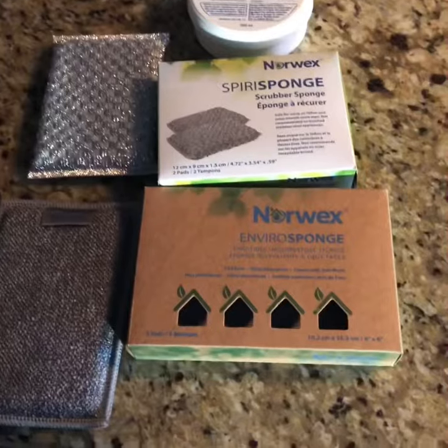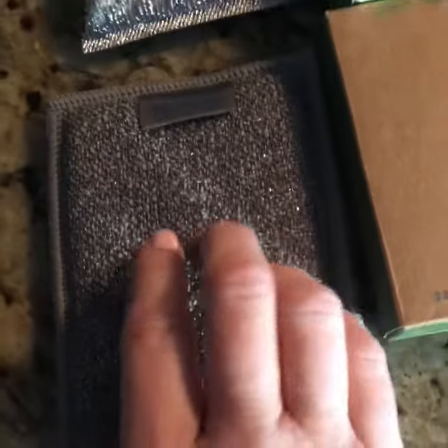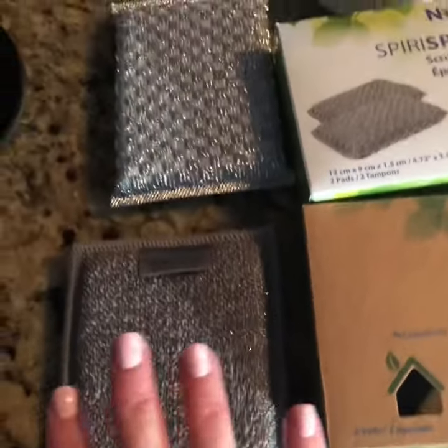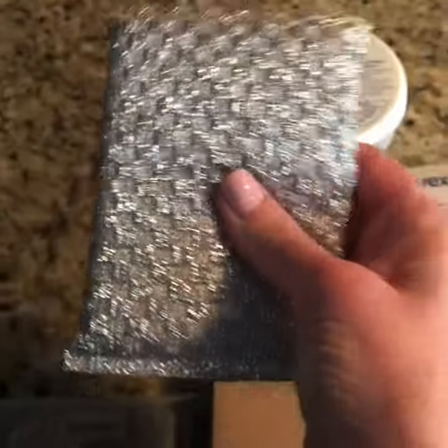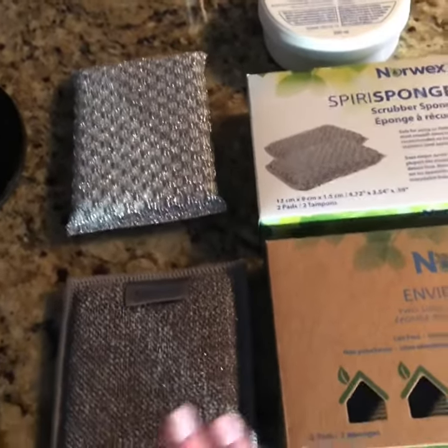We have a couple of different options. The enviro sponges have a scrubby on one side and the enviro cloth on the other, so it's a one-stop shop where you can scrub and wipe. Then we have the spirit sponges, which are a non-abrasive scrubber on both sides.